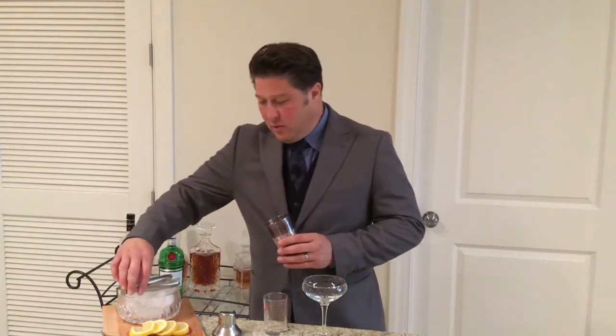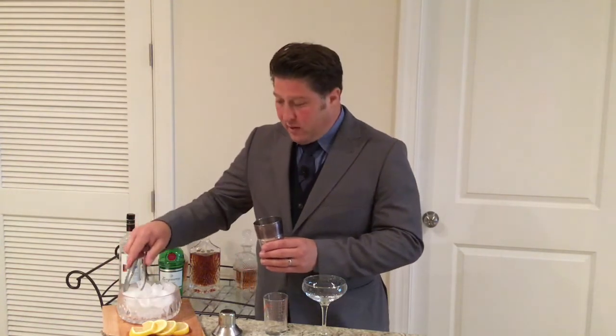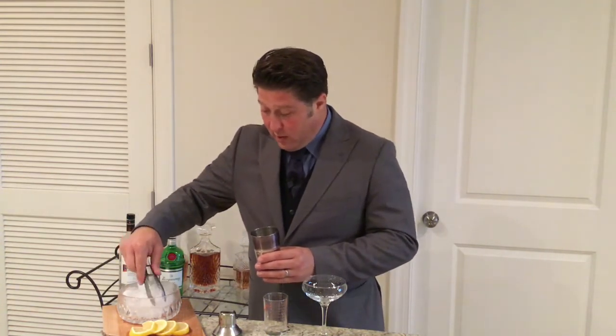When it comes to Holly Golightly, is there really a better cocktail, or a cocktail more aptly named, than the White Angel? I don't think so. And we're going to build this exactly as it was described in the book.